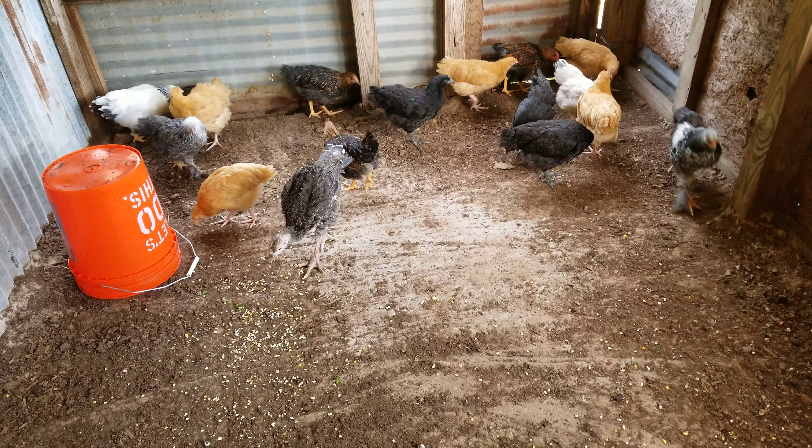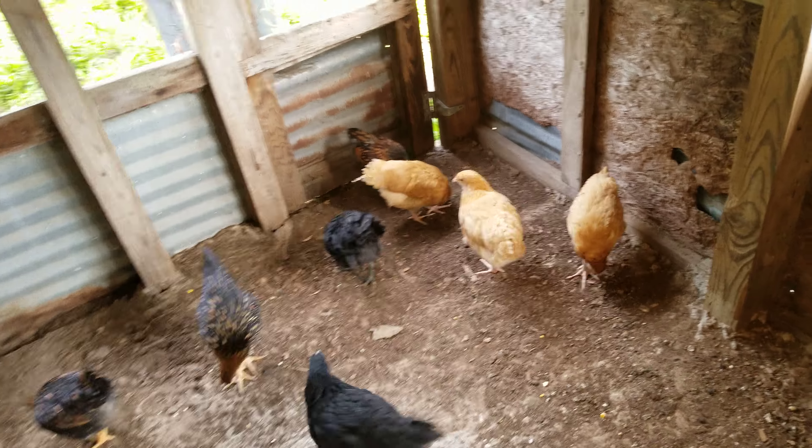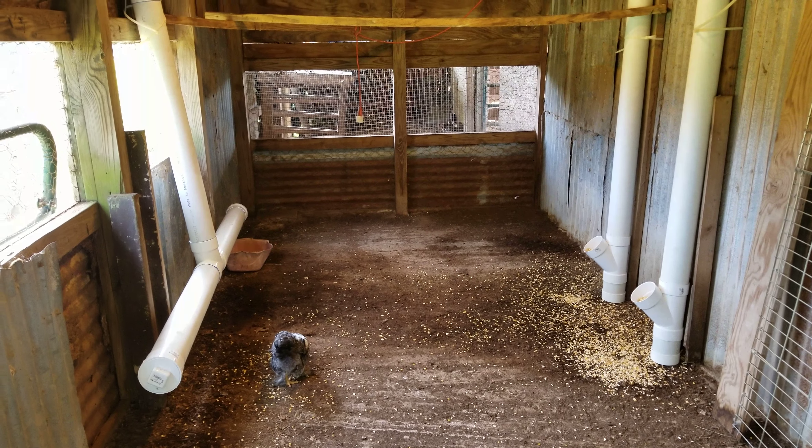I built a chicken coop and they turned 7 weeks old, and I said I gotta take them to my farm — or to my dad's farm — because I can't keep them here in the city. They're too big and it's not gonna work.